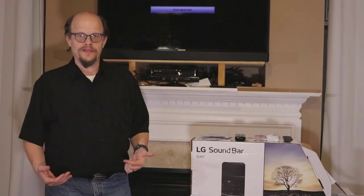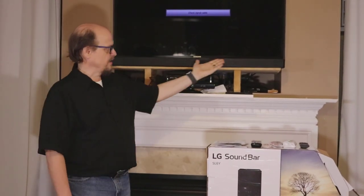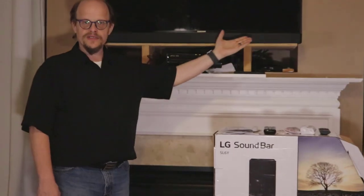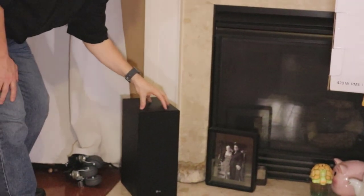This is a 3.1 wireless surround sound speaker system that goes with your television. You can actually see the bar hanging out here right above us. In addition to the bar — remember, it's a 3.1 — going down here a little bit towards the ground, you can see there's a subwoofer here.